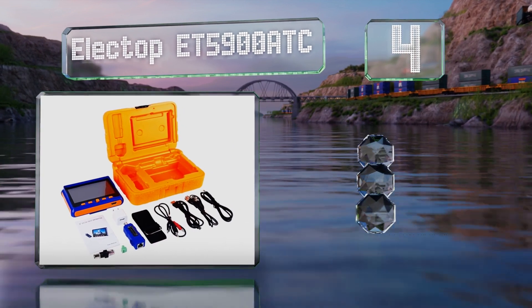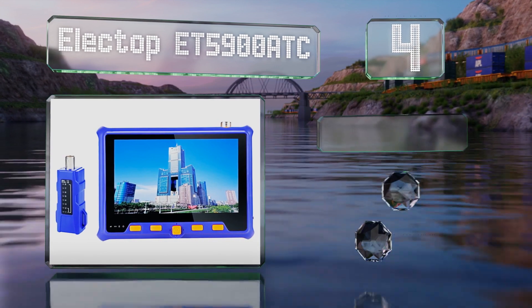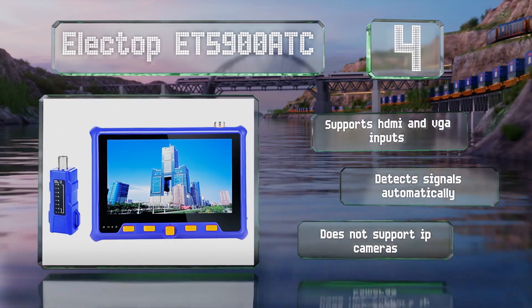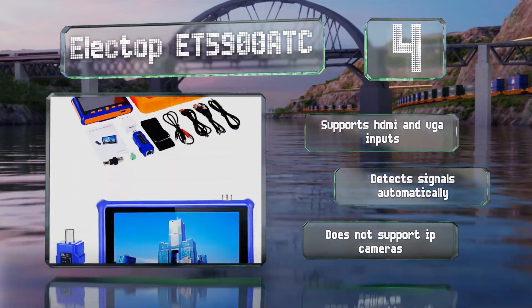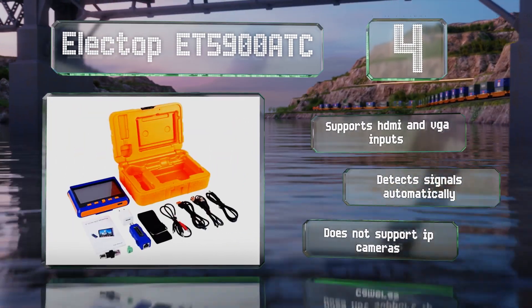The Electop ET5900 ATC features a 12-volt power outlet that lets you use its lithium battery as a power source where there isn't another available. Its five-inch screen offers a resolution of 800 by 480. It supports HDMI and VGA inputs and detects signals automatically, however it doesn't support IP cameras.